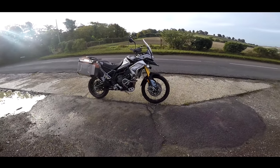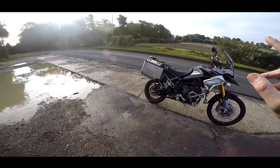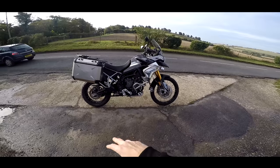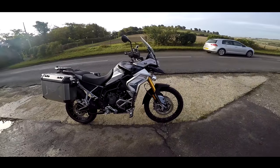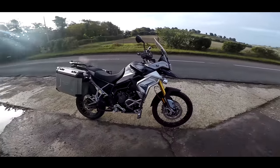Welcome along guys. Today I'm back on the Tiger 900. Now I've ridden the Tiger 900 GT Pro — this version is the Rally Pro. So this is the more off-roady, more taller, adventure-y version of the Tiger.